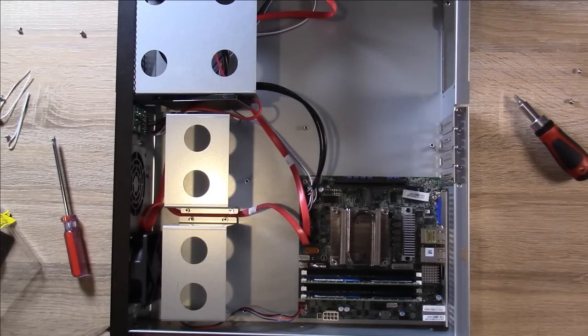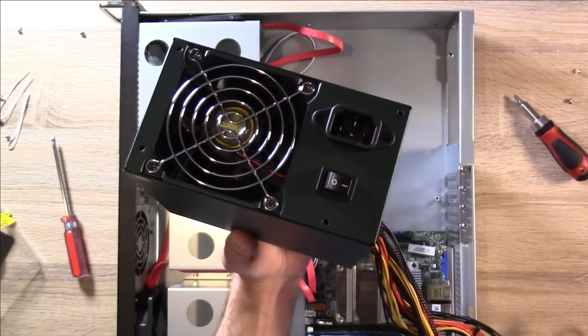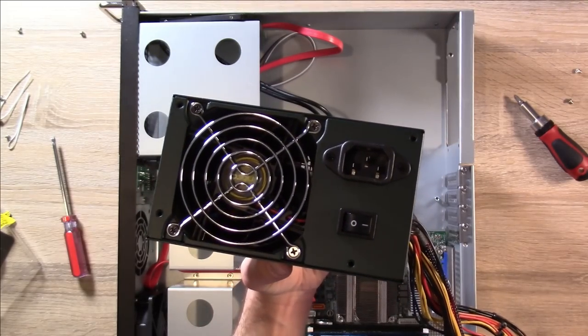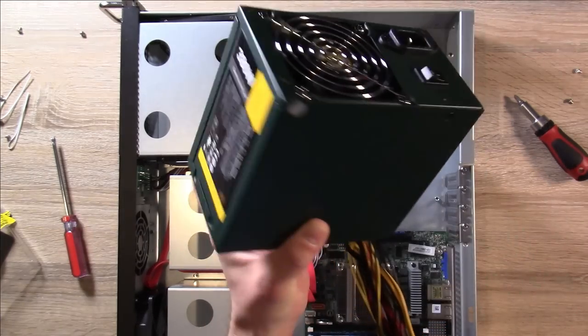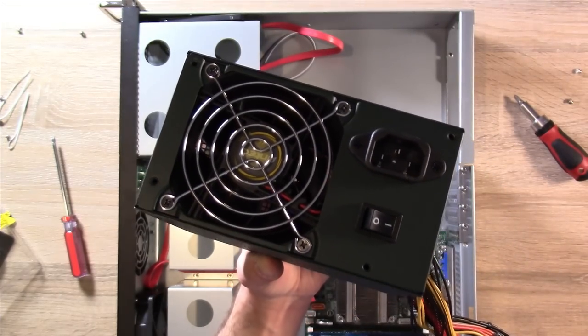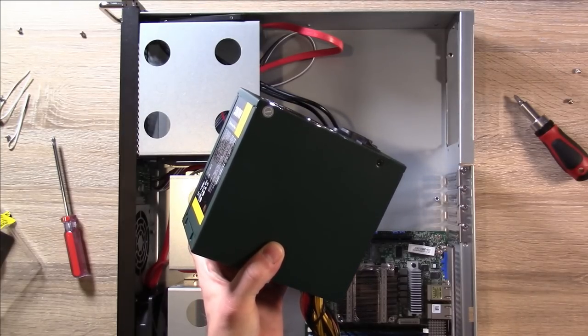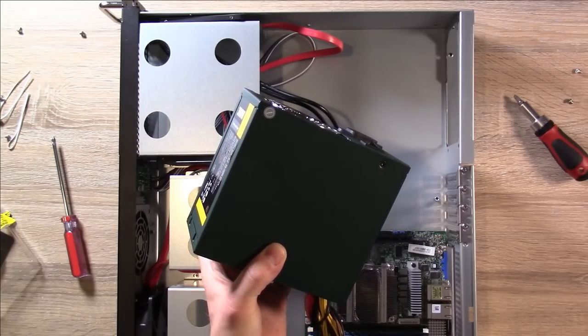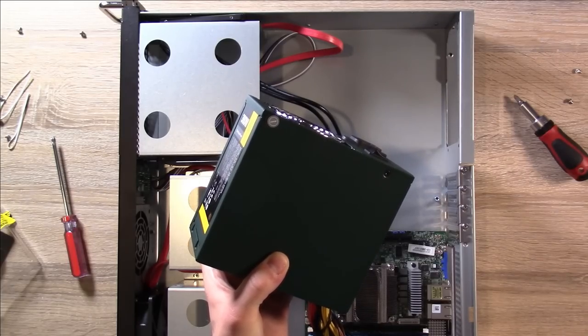Now I'm going to go ahead and install the power supply. Here it is — this is what's going in the case, and I've gone ahead and unboxed it. You'll notice that there's no fan on either side — the fan is right here. There's really not much room for a fan in this case, though there is a fan vent so you can put a power supply in this case that has a fan — you just can't set anything on top of it.